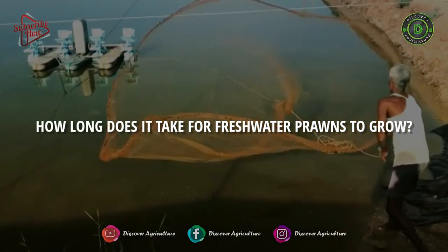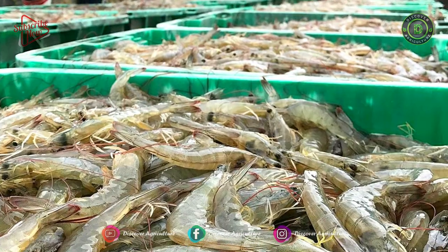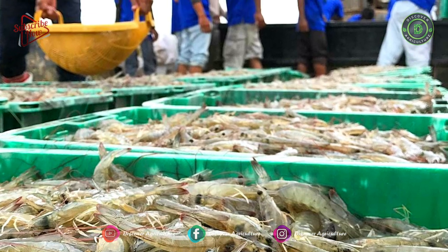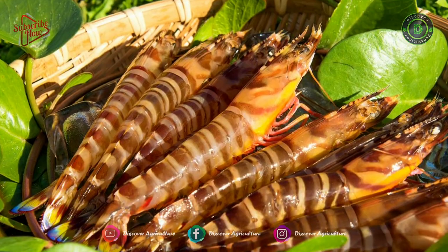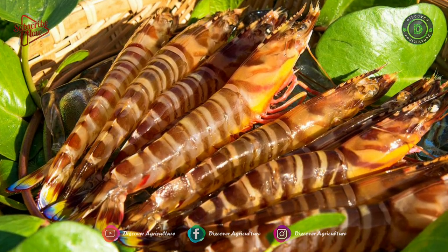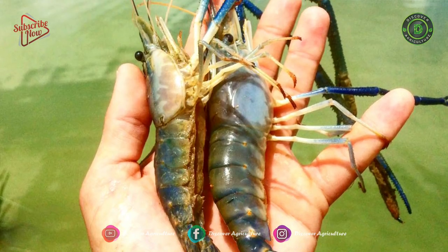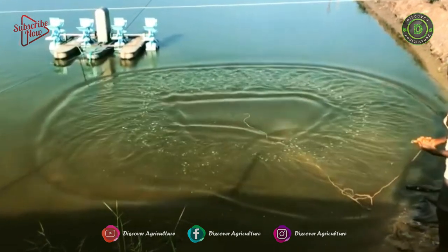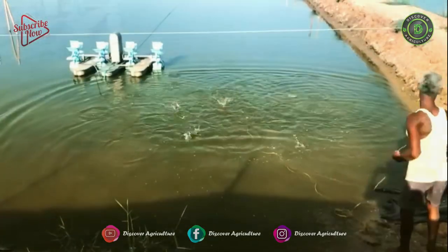How long does it take for freshwater prawns to grow? The duration of the grow-out period depends on the water temperature of the ponds, and the time generally is 120 to 150 days in central Mississippi. Prawns could be grown year-round if you can find a water source that provides a sufficiently warm temperature for growth. When harvesting, generally from the shrimp hatch to the harvest takes about seven to eight months.